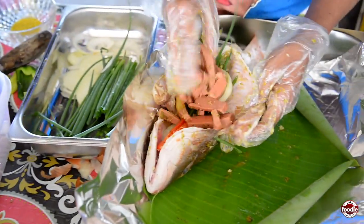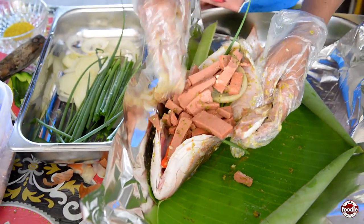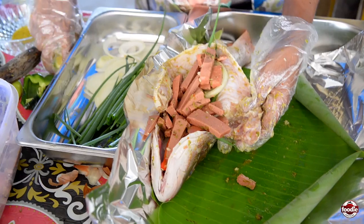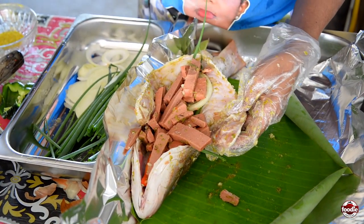This is my sausage, and I'll stuff this sausage in here. I didn't get fresh lemon, but this is fresh lemon straight from the tree, inside of the fish.